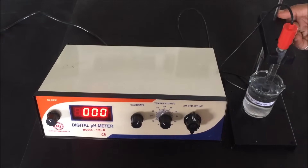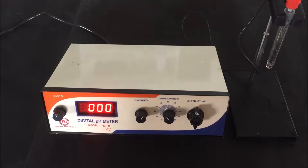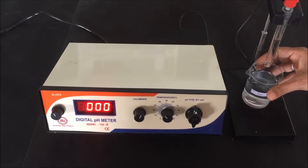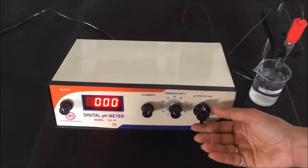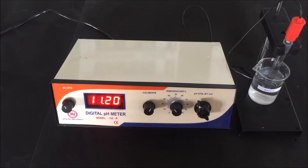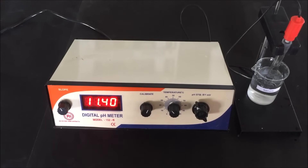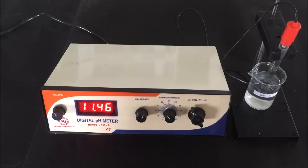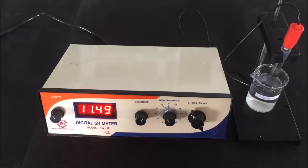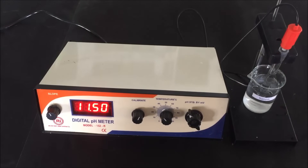Rotate the knob to standby mode, remove the electrode from the standard buffer solution, rinse it with distilled water, and dry it with tissue paper. Now dip the electrode into the sample of which we have to measure the pH, then set the function knob to pH mode. Allow the display to stabilize before taking the reading — wait until the display reading becomes constant. Remember: once calibrated, do not disturb the calibration or slope knob while taking measurements. After every use, rinse the electrode with distilled water and place it back in the storage solution, which is KCl. The reading becomes constant at 11.50, meaning the pH of our sample solution is 11.50.